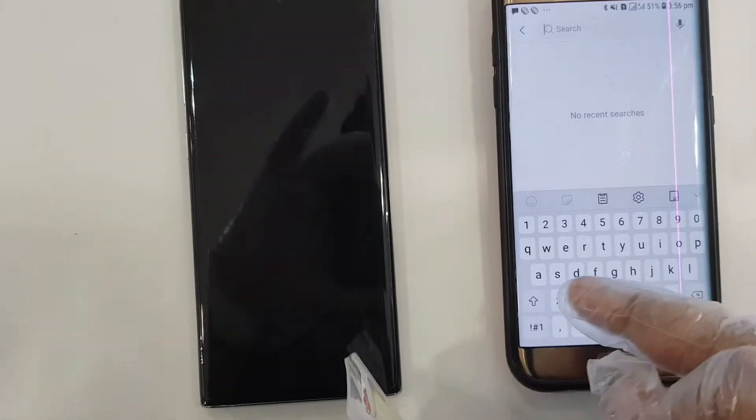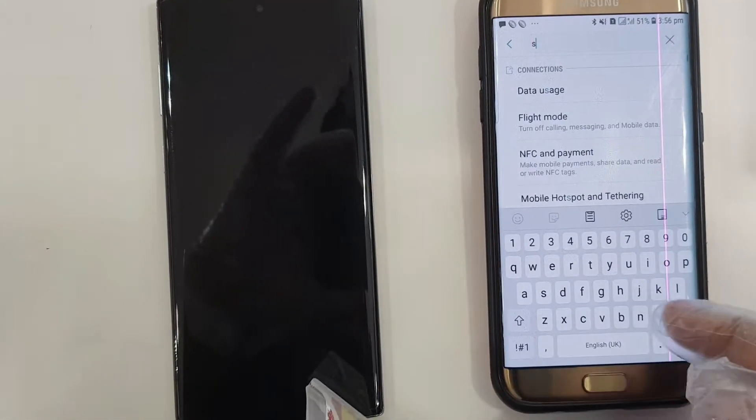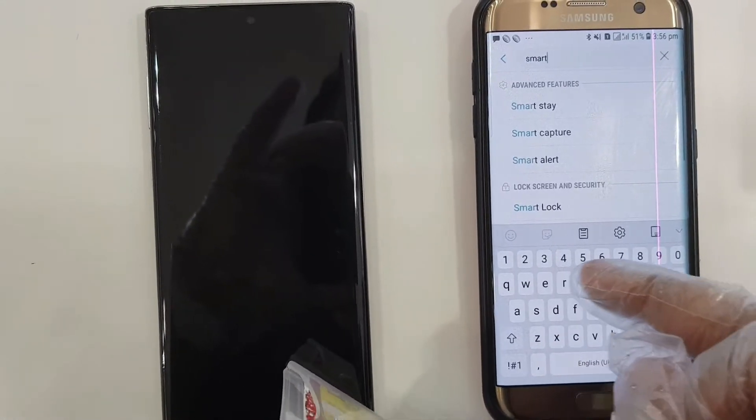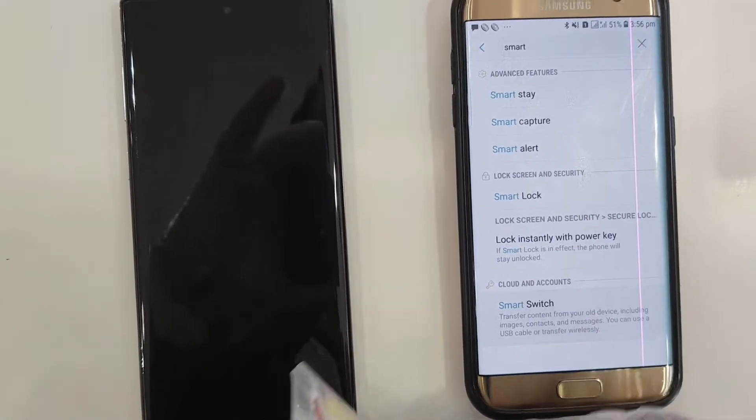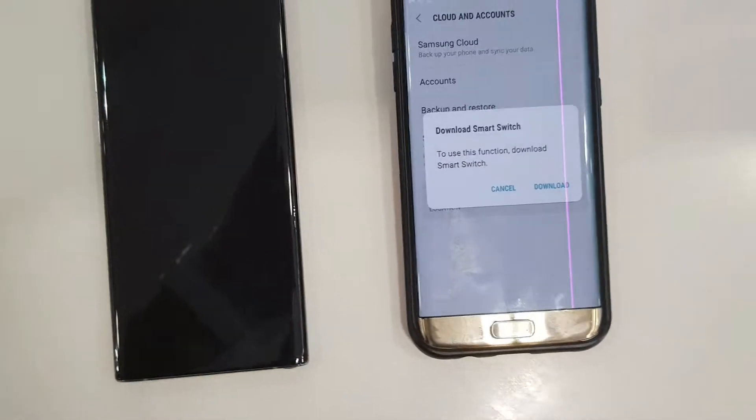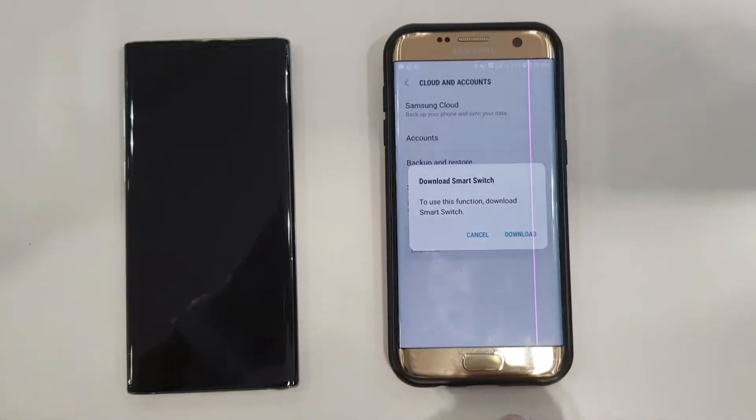To wirelessly transfer everything from an old device to a new device, the first thing you need to do is make sure both devices are charged. The second thing, you need to download Smart Switch on both devices.